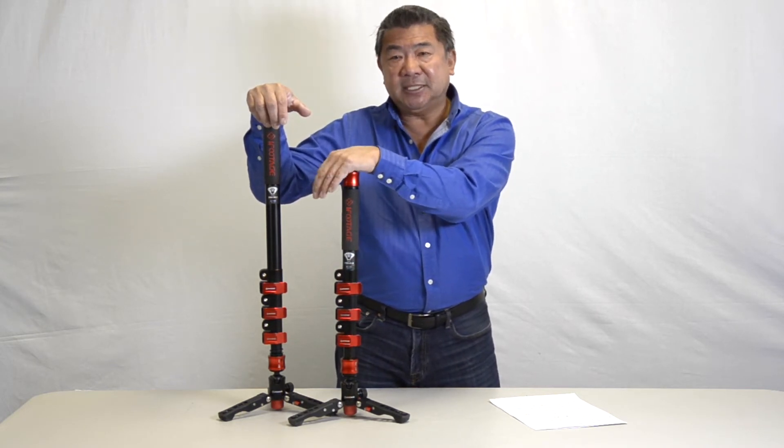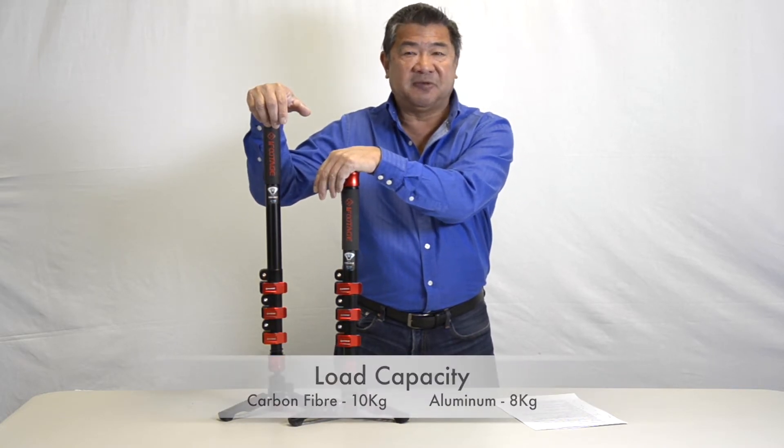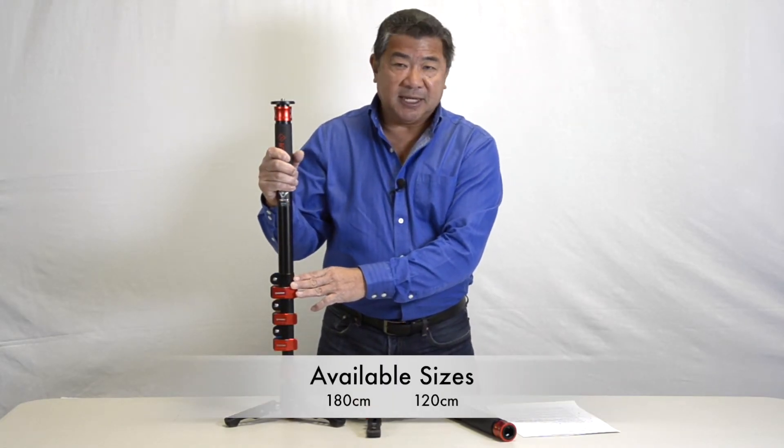The Cobra II's weight capacity is 8 kilos for the aluminum version and 10 kilos for the carbon fiber version. The Cobra II comes in two lengths: 120 and 180 centimeters.